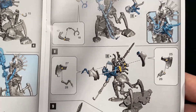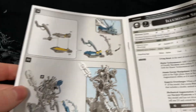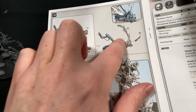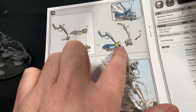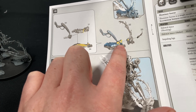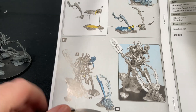Everything else seems to have to go together at the same time. This part here — putting the body in there — is fine. But the arm just doesn't seem to fit well in there, unless I completely missed the point of where it goes. It just doesn't seem to fit properly. So yeah, there's definitely a few things to look out for.